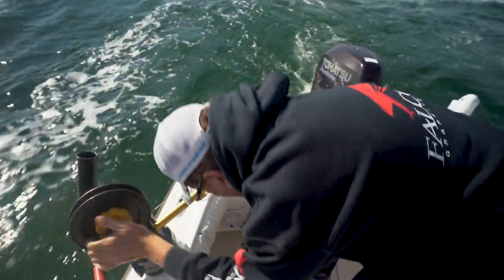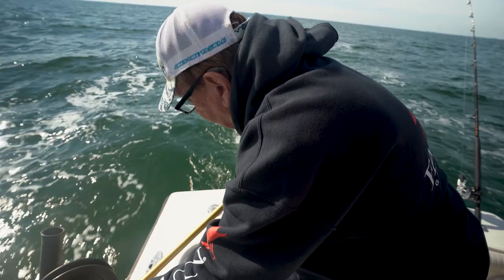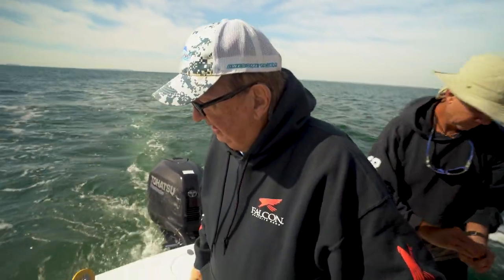Set it right down on the floor. You usually put a rag under it so we don't mar the deck up, then tighten it back up. Now we're ready to run. Then we put them back out when we get where we're going and troll back down the channel again.